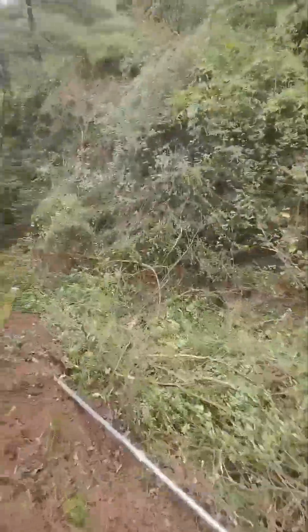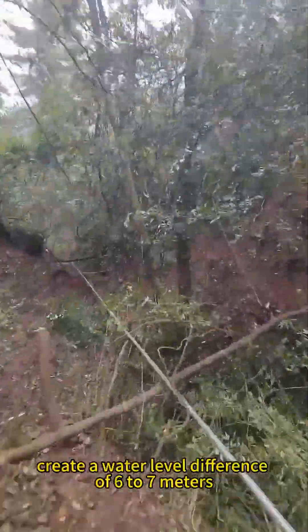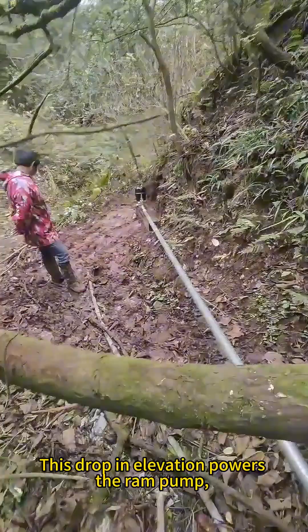From the tank, water is directed downhill through galvanized steel pipes. The pipes, about 42 meters long, create a water level difference of 6 to 7 meters. This drop in elevation powers the ram pump, pushing water up 60 meters.